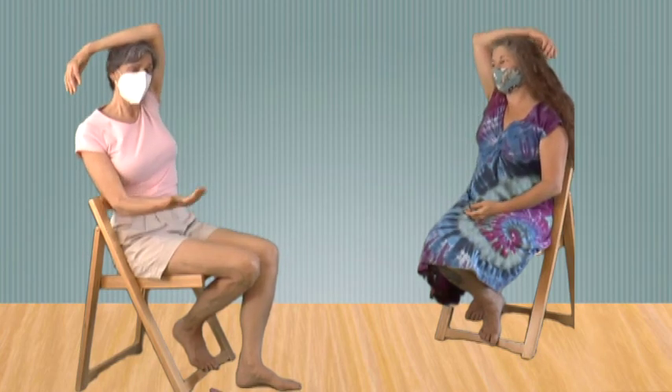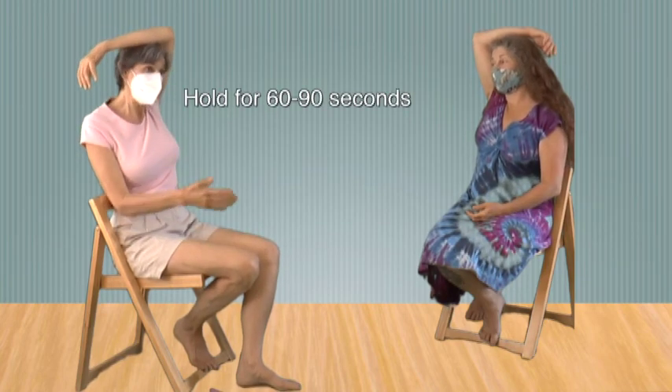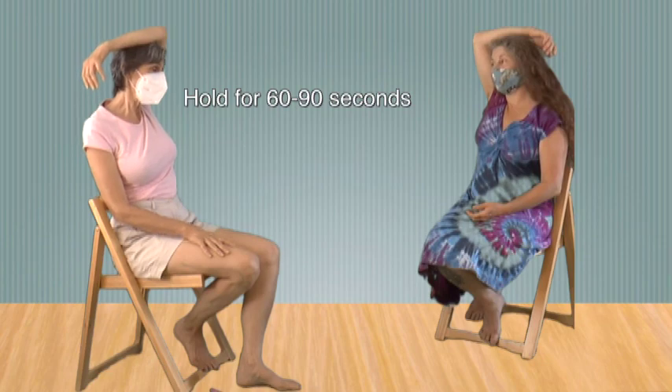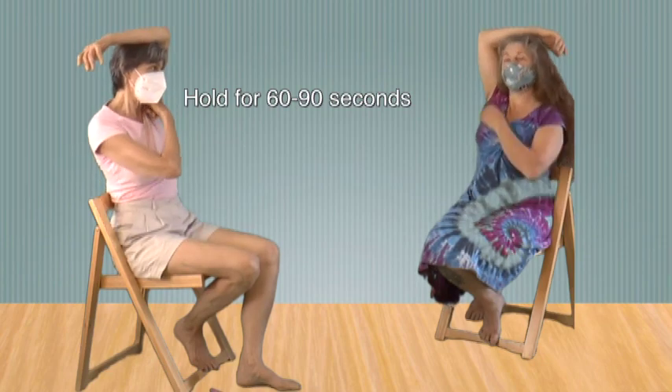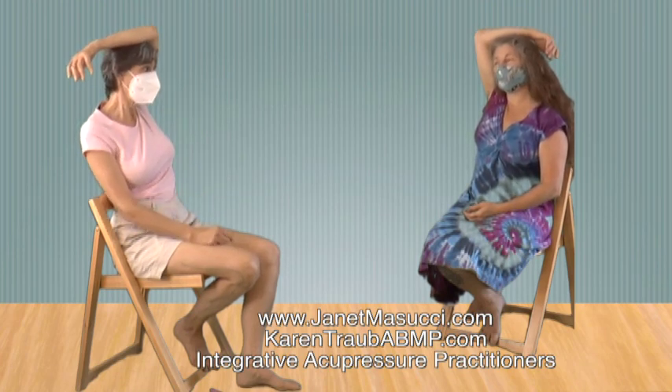You could do this while waiting at a traffic light or even in a meeting. By bringing the attachments closer together, the muscles slack in and do a reset. That just makes me feel like breathing more deeply.